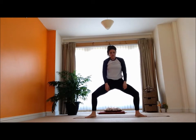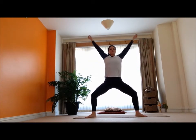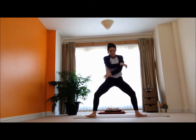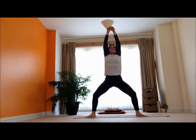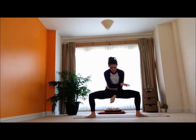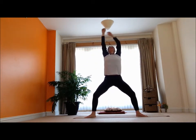Nice and easy, coming up. I'm going to keep my knees nice and wide with the feet, soften into a nice big breath, arms reaching out. Exhale. And then inhale, reaching the arms up nice and tall. Exhale. One more like that — inhale, and exhale.